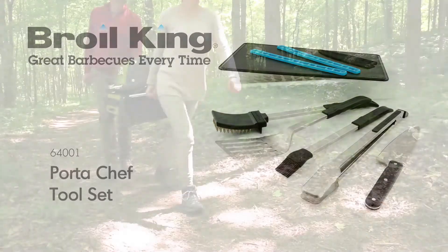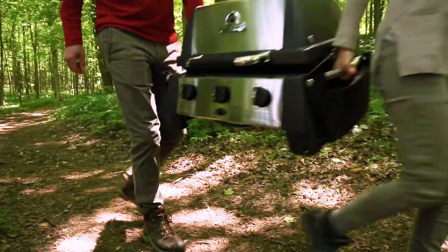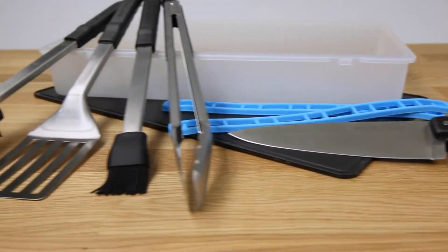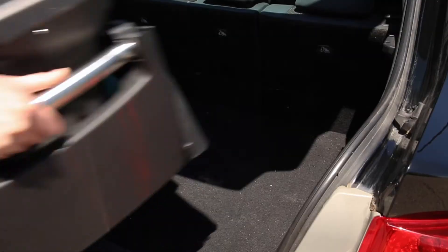The Brawl King Port-A-Chef Tool Set. For the griller on the move, the Port-A-Chef Tool Set lets you conveniently bring all of your grilling essentials wherever you and your grill may travel.